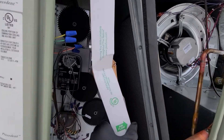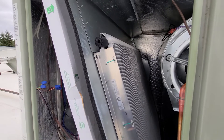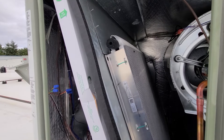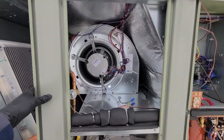Your filters just slide in and out of this track. Behind them you can see your coil — here's the back side of it. This is the newer all-aluminum coil that Trane is doing.